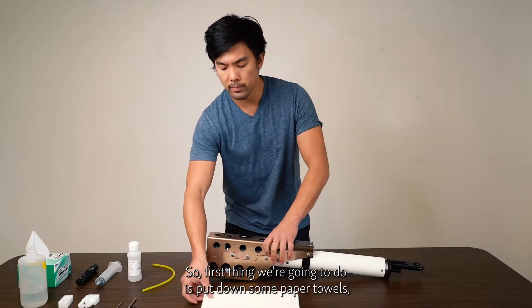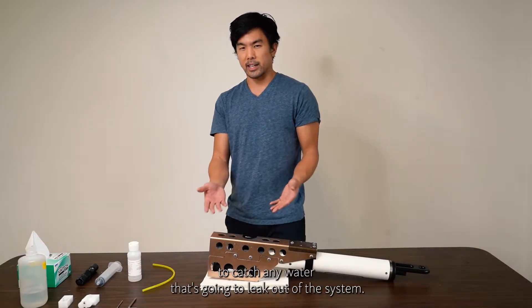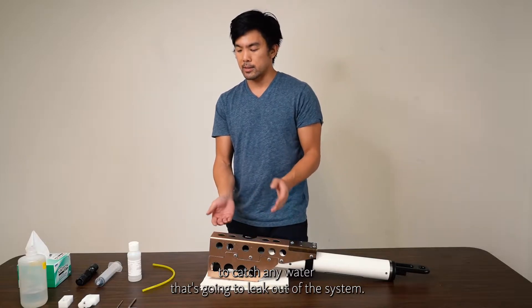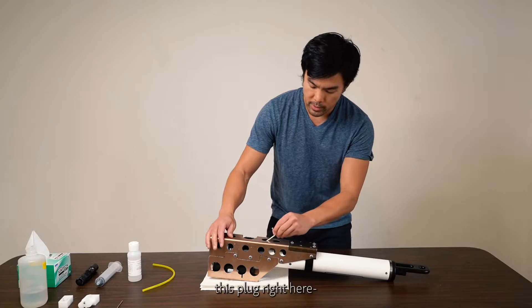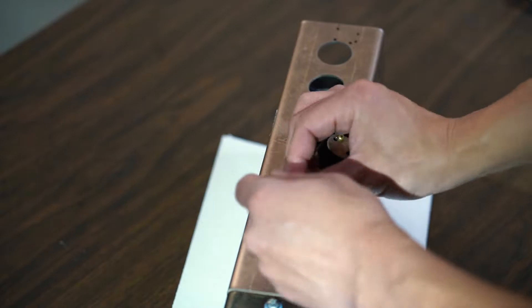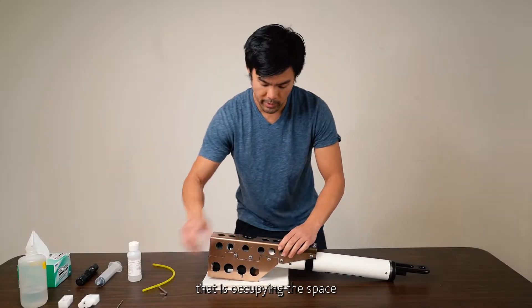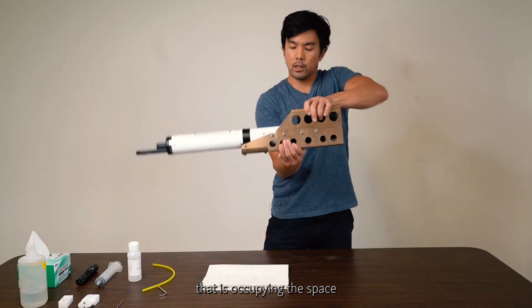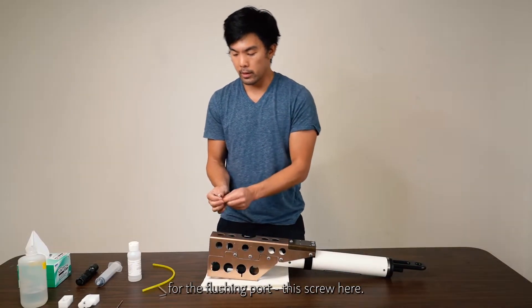First, put down some paper towels or place the unit in a container to catch any water that's going to leak out of the system. Then remove the plug that is occupying the space for the flushing port screw.